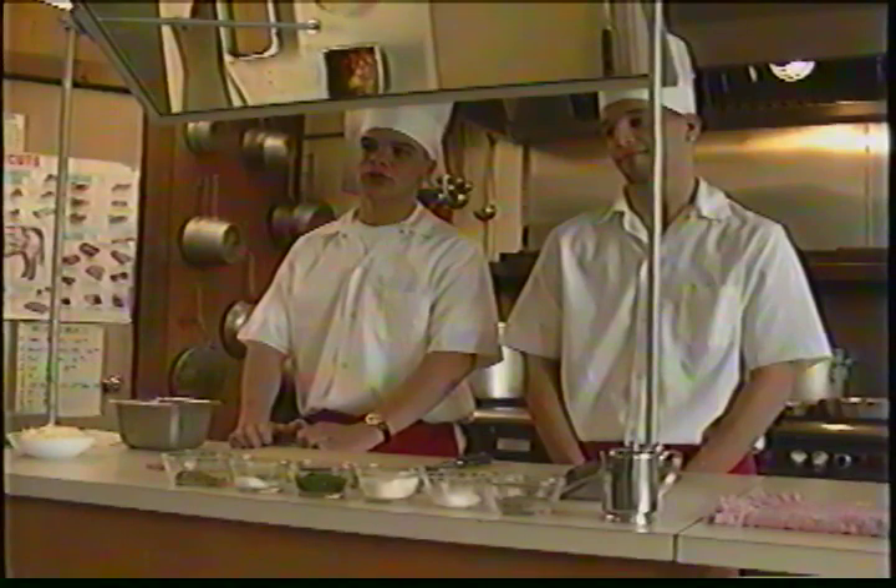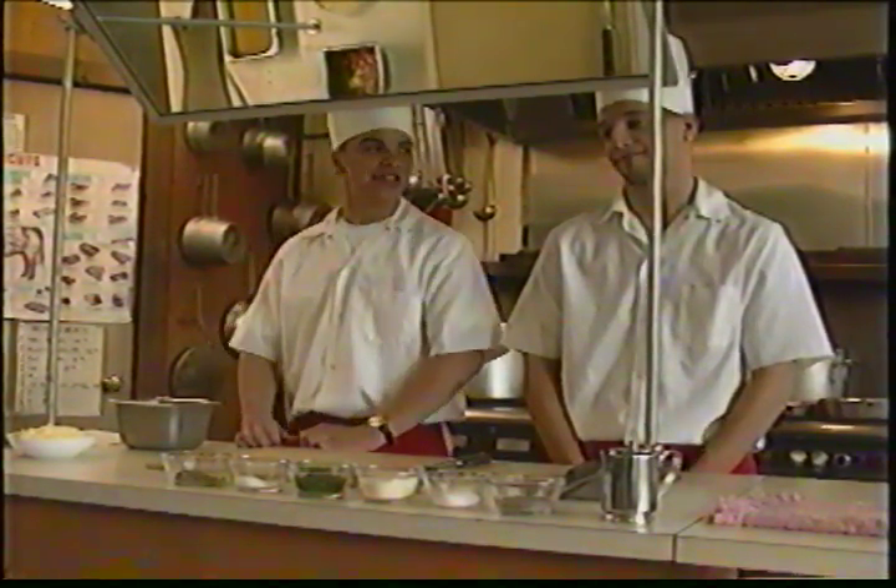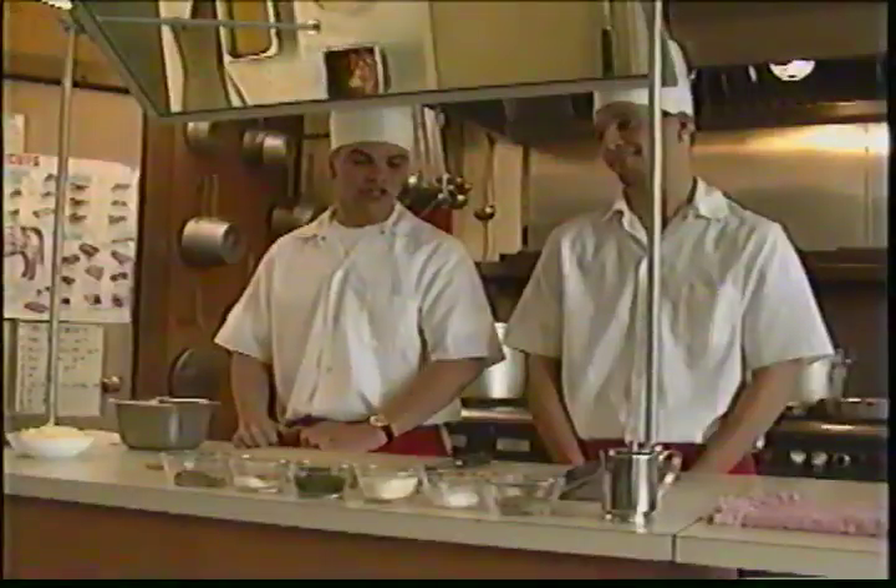This is a vocational program. It's a restaurant run by students, and this is my colleague Mike Shina. He'll be making the sauce today.